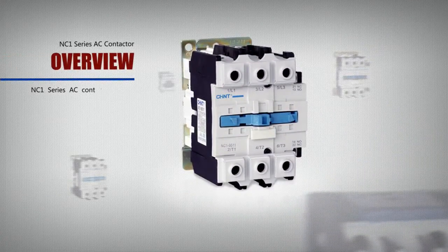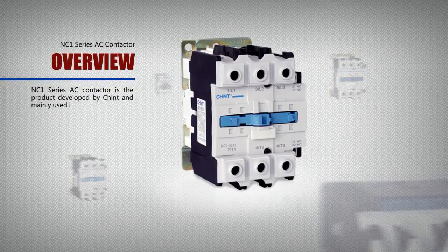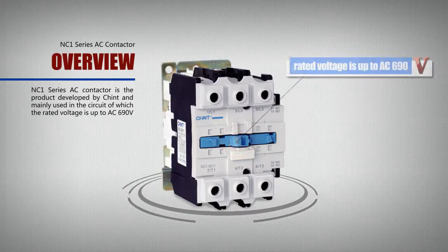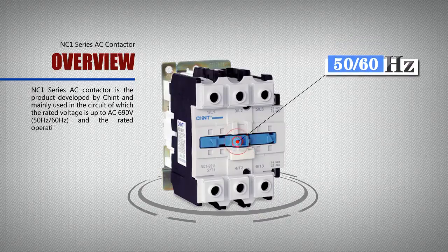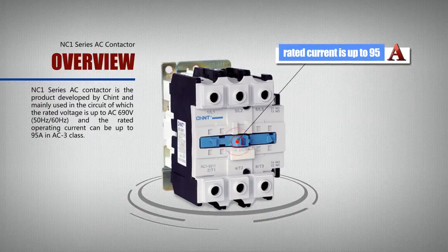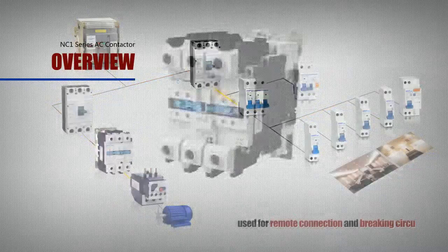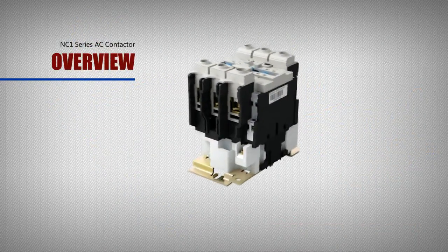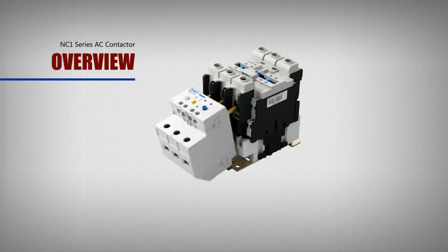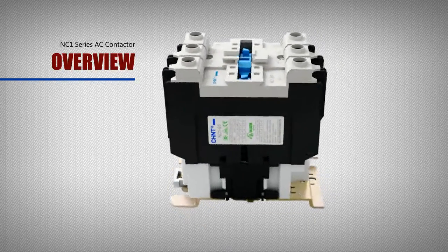The NC1 series AC contactor is a product developed by Chant, mainly used in circuits where the rated voltage is up to AC 690V at 50 Hz or 60 Hz, and the rated operating current can be up to 95A in AC3 class. It is used for remote connection and braking circuits, and can work with a suitable thermal overload relay to form an electromagnetic starter to protect possible overload circuits. The contactor is suitable for frequently starting and controlling AC motors.